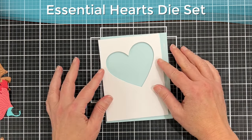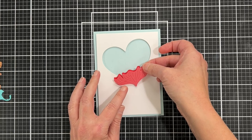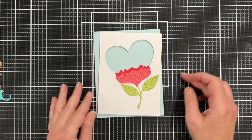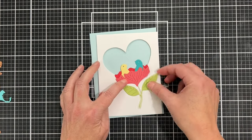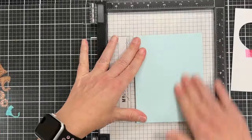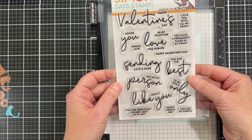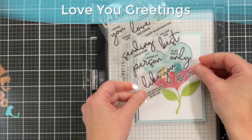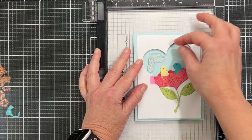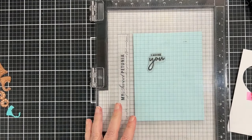I've taken a panel of white cardstock and cut a heart from it using the Essential Hearts die set — a set of nesting heart dies. I put foam tape on the back of this panel, but before I attach it to my blue card base I want to stamp a sentiment right onto the blue card base, so I'm arranging my elements to know where to stamp. The stamp comes from the Love You Greetings set from Simon Says Stamp — I'm going to use the 'I Adore You' sentiment, line it up on the card base, then remove everything and stamp it using my MISTI with a Waffle Flower grip mat.